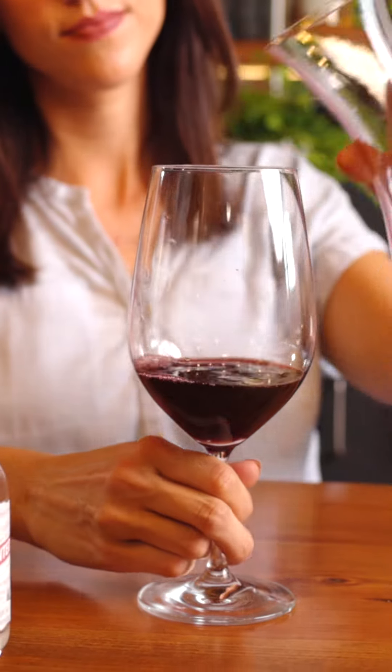Now, if there's any leftover wine — well, first of all, we admire your willpower — but second, you need to store it for another day. This only applies to wine that you haven't already poured into your decanter. If you can use the original cork from the bottle, that's the ideal way to keep it fresh. But if the cork's no longer an option, a wine stopper will do just fine. Plug that bottle, pop it in the fridge — yes, even if it's a red wine — and you'll keep it fresh enough to enjoy in the next day or two. Which is great, because the only thing better than a great glass of wine is, well, another one.